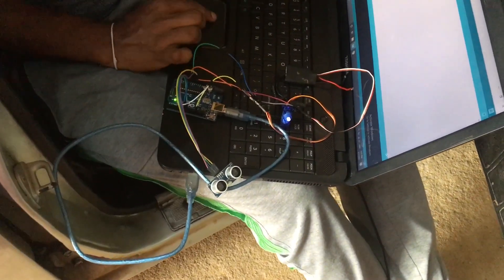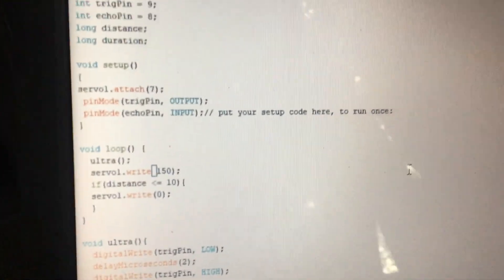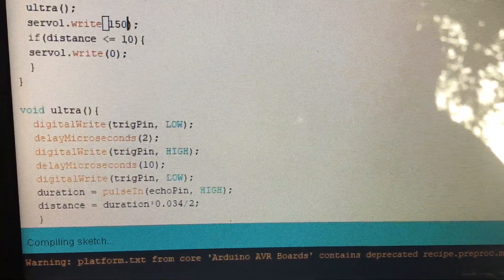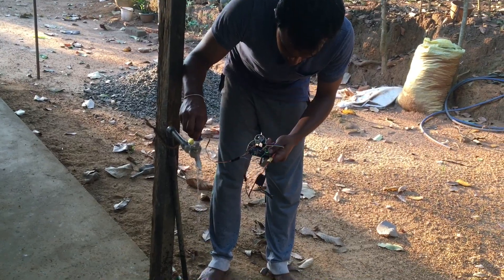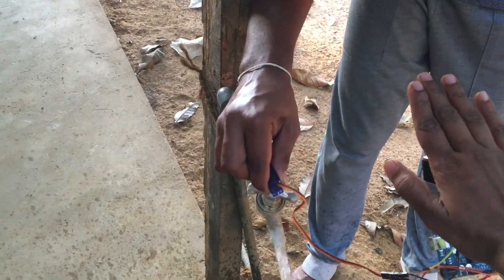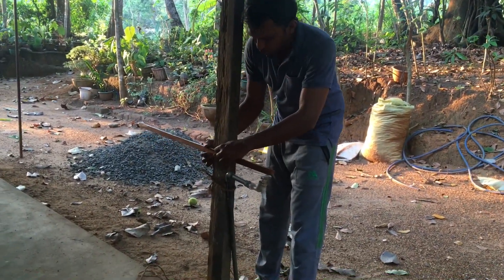I'm going to download the Arduino software. I'm going to type the code and upload the board.